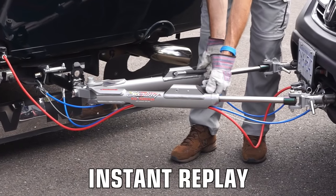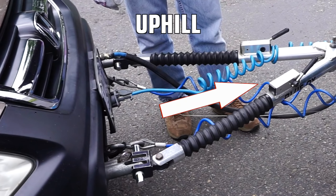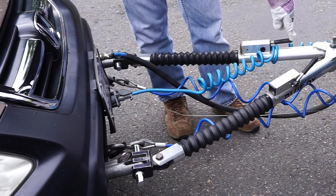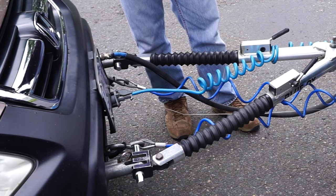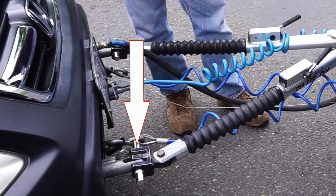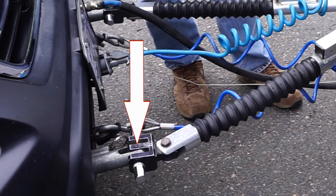This tow bar continues to impress us. What about facing uphill? Binding doesn't occur with any tow bar when you're facing straight uphill, because gravity pulls the car down the hill away from the RV, allowing the handles to release freely, even without Roadmaster's patented freedom latch. But the weight of the car pulling downhill can pinch the pins that connect the car to the tow bar — that's not tow bar binding, that's just gravity and physics.